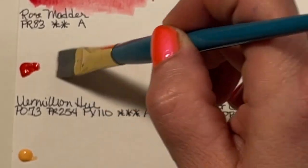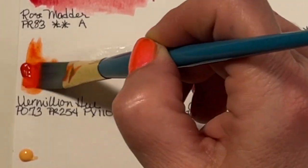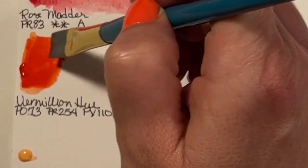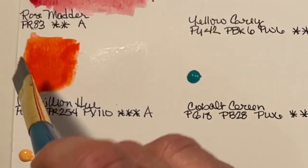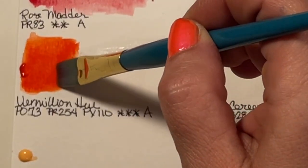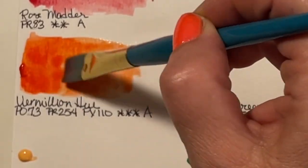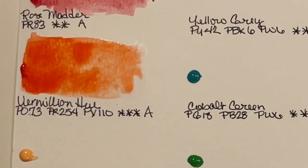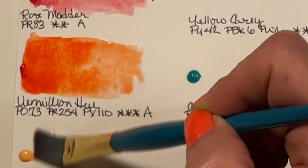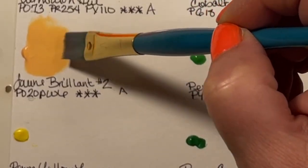The reason I really wanted this set in particular was because it came with Vermilion Hue. Vermilion is my favorite color — I'm just going to claim it. Now this is Vermilion Hue: PO73, PR254, and PY110. It is gorgeous and stunning. Actual vermilion is very expensive — I think it's like $25 or $27 for a 15 milliliter tube. These sets are five milliliter tubes, and they're selling 24 of them on Blick for $111 — like, what?